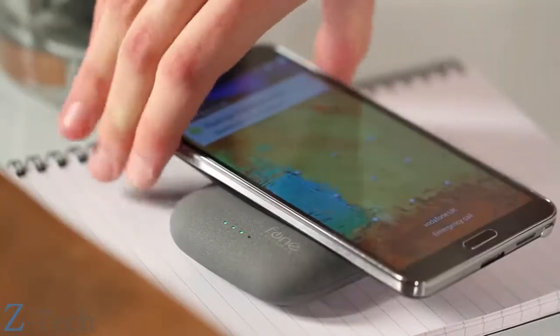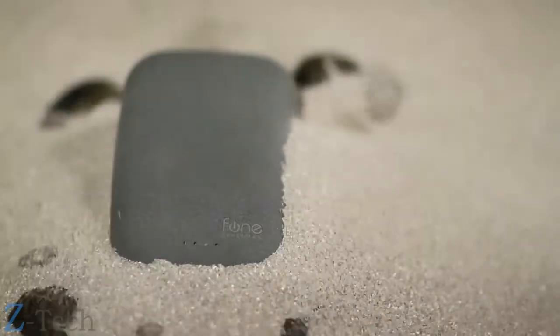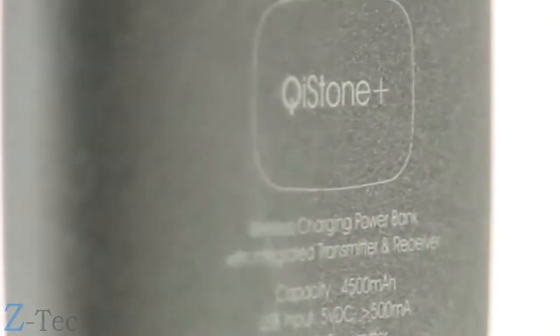Qi Stone Plus is simple, portable, and beautiful — simple and accessible.